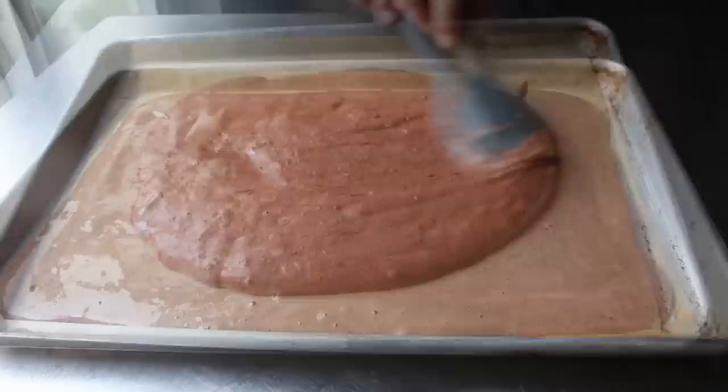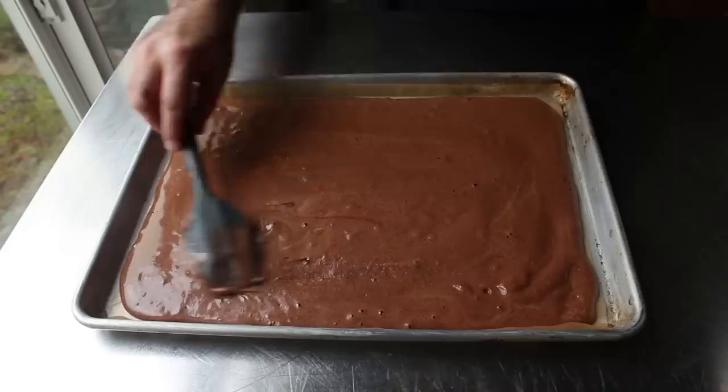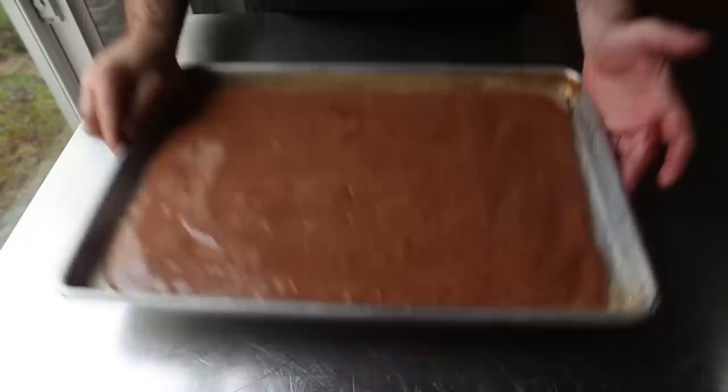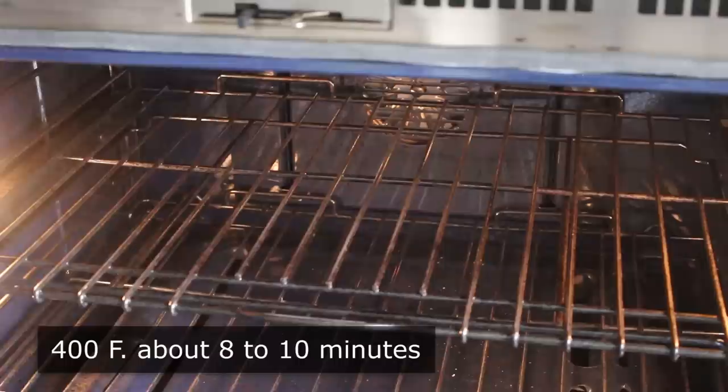Transfer the batter onto our baking sheet and use a spatula to spread it out as evenly as we can. I prefer to leave a little space on either end rather than going all the way to the edges. Then we give it the old tappa-tappa — bang it on the table a few times to knock out any large bubbles while keeping all the small ones. Then transfer it into the center of a 400-degree oven for just 8 to 10 minutes.